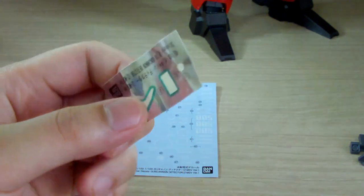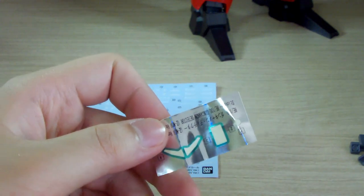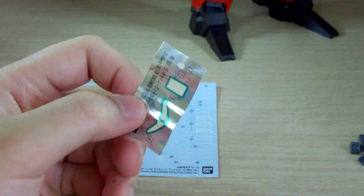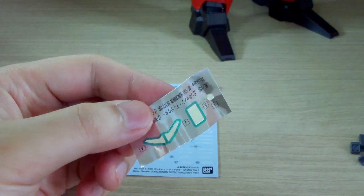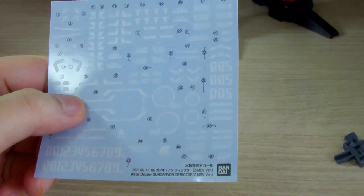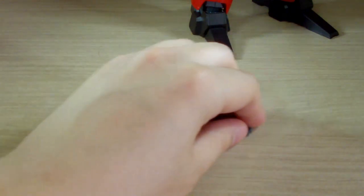You get a sticker sheet but you only get pretty much four stickers. The two that go onto the eyes aren't really necessary — I mentioned something similar on the retail version. You also get some water slides, since most premium Bandai kits come with water slides, nothing too special.